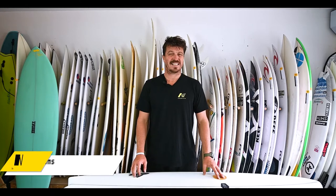Hey, Paul Evans here and today we're going to be talking about fish — not the ones swimming around in the sea. Fish surfboards: what are they? What are they for? Let's find out.